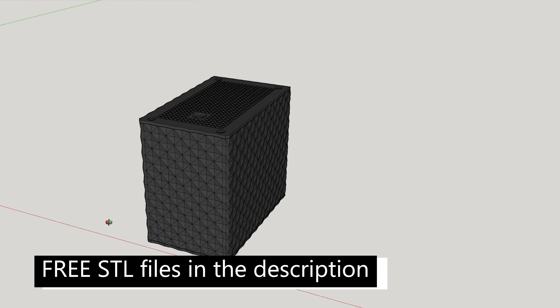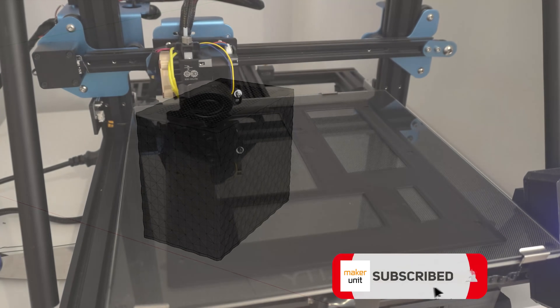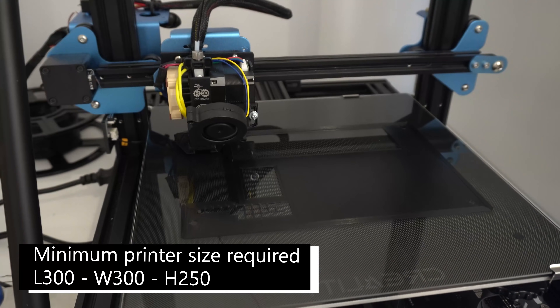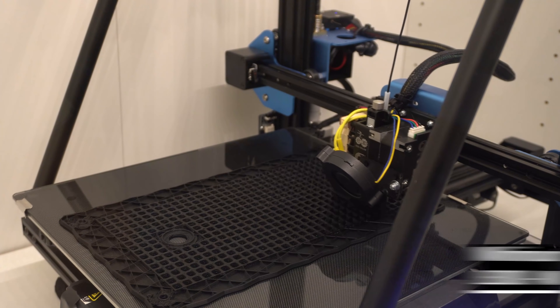All the STL files will be available for free in the description below. To be able to print this case you're going to need a printer that can handle up to 300 by 300 millimeters on the print bed, as well as a height of 250 millimeters.